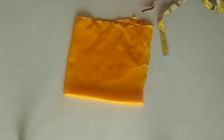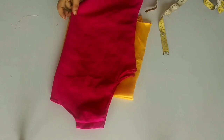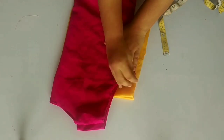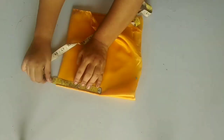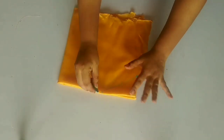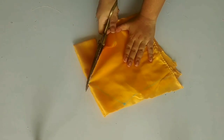First of all, we will create the bodice here. We have placed the marking on the 3-inch armholes. Then we will draw a point on one side, and then we will draw a point on the other side. The next depth is 5 inches. Then we will draw a point at the 5 inches and give all the markings in a curved shape. Then we will cut it.